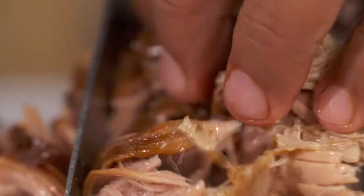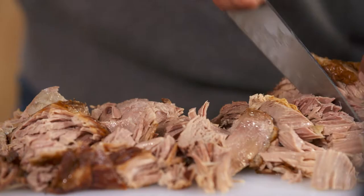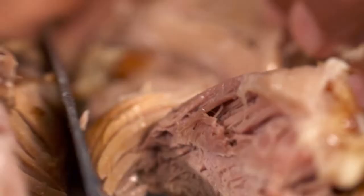Man, this is so good. Can you hear that sound? And I tell you, this is a sound that I like to hear when I'm at a taqueria waiting for my carnitas.